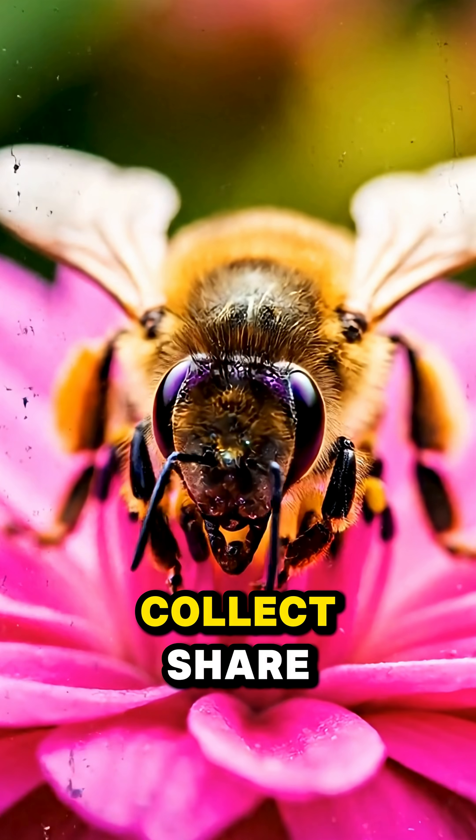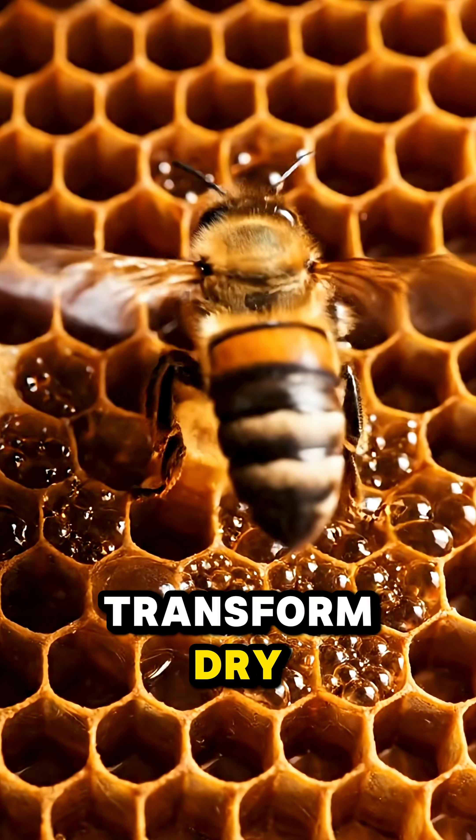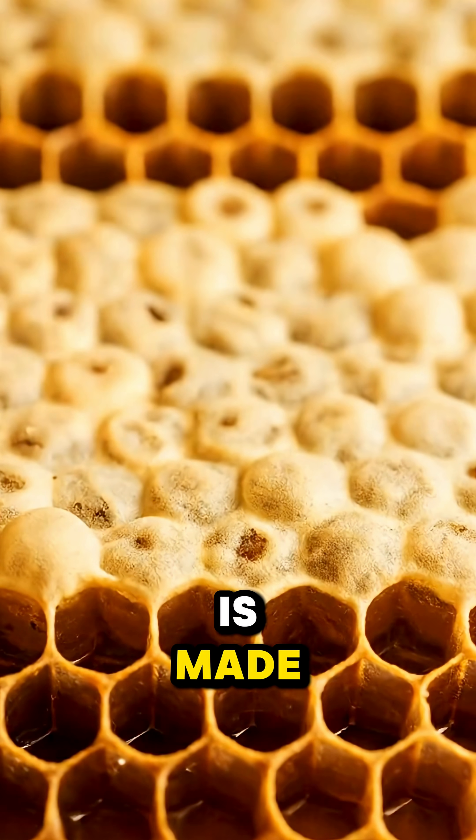From flower to cap cell: collect, share, transform, dry and seal. That's how real honey is made.